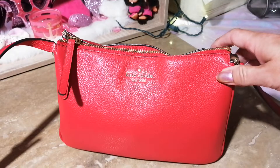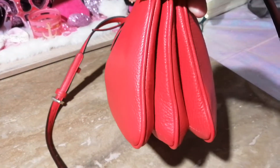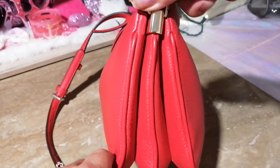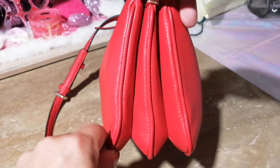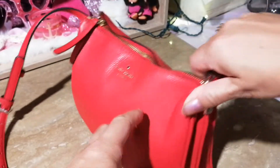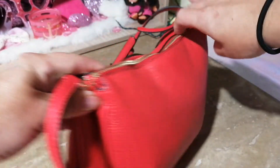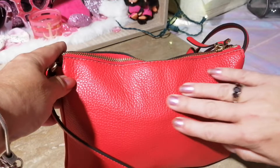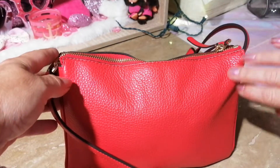The reason it's called the Triple Gusset bag is because it has three gussets, and you can fit quite a lot in here — all your necessities. There are no pockets in the front and no pockets in the back. It has a very nice pebble leather texture — very beautiful.